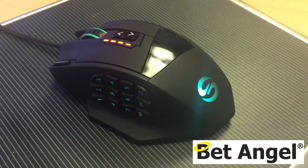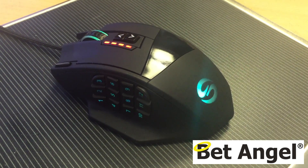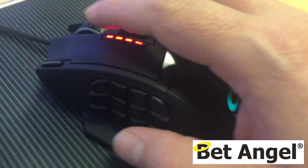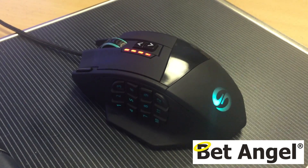You can get in and out of positions quickly and change profiles, screens, and settings — all of those things — not even with a click of a keyboard, but just with a shuffle of your thumb on the mouse.